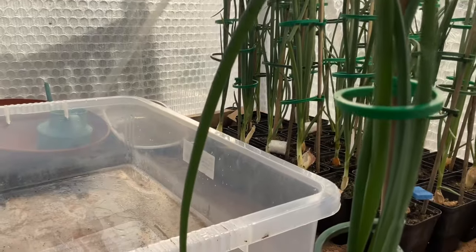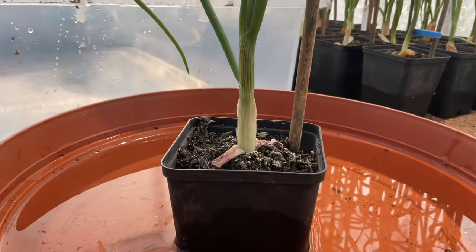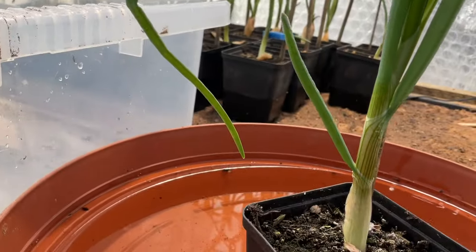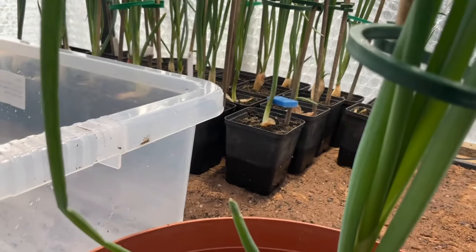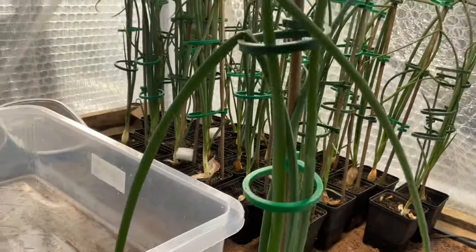Just showing you here one of the best plants — this is the sort of thing I'm looking for and aiming at. It's nice and straight, leaves are growing well, you can see them shooting out of the middle there. Very pleased with that.